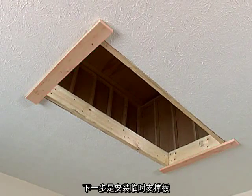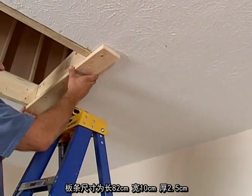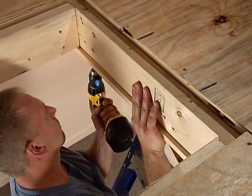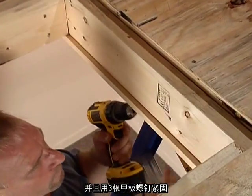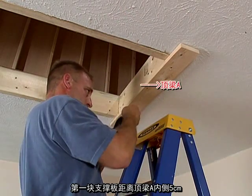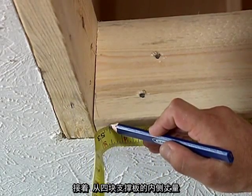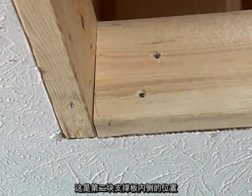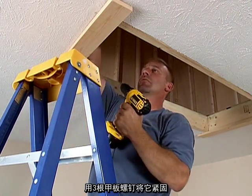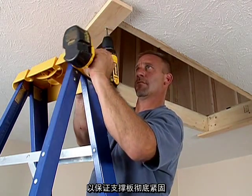Next, attach temporary support boards. The ladder must be temporarily supported with 1x4x32 inch boards that extend across each end of the opening. For safety, the boards must be positioned properly and fastened securely — use three deck screws on each. The first support board goes 3/8 of an inch from the inside edge of header A, where the ladder hinge will go. Then measure from the inside edge of the first support board 52-1/2 inches to mark where the inside edge of the second board will go. Fasten it securely with three deck screws. Make sure all six screws penetrate the header so the support boards are firmly secure.